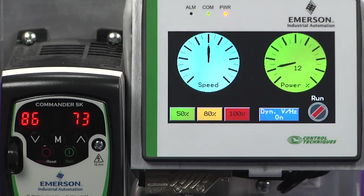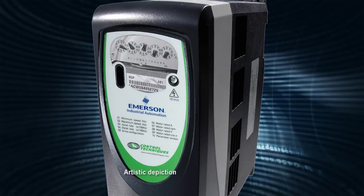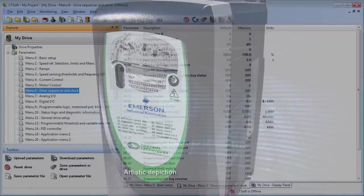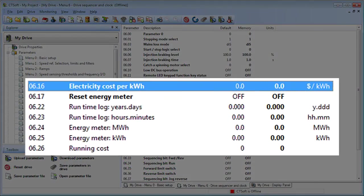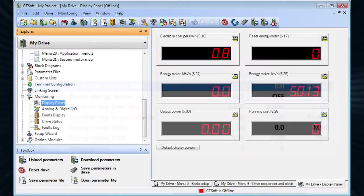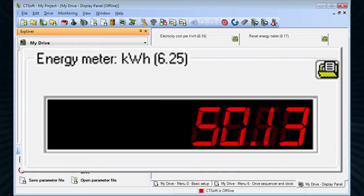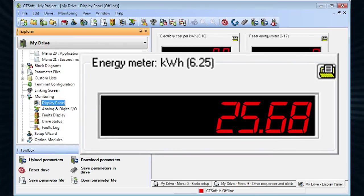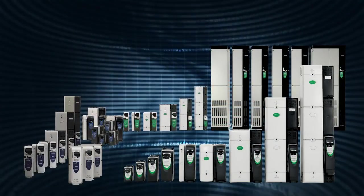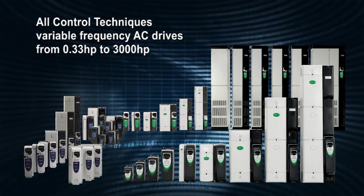Emerson Control Techniques variable frequency drives have many built-in features that are really useful in fan and pump applications. You can use the drive's built-in energy metering to quickly see how much energy and cost savings you will achieve without having to add expensive external meters. Simply install the VFD, run the system at fixed speed for one week, then run in variable speed mode for one week, and compare the energy consumption and costs recorded in the drive parameters. All these free asset management tools are built into all Control Techniques AC drives, including fractional horsepower drives.